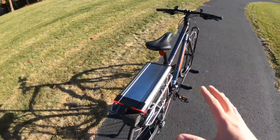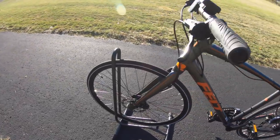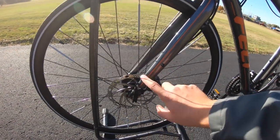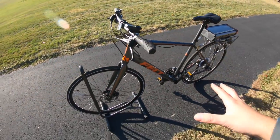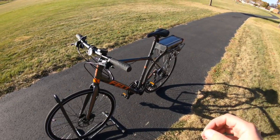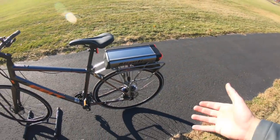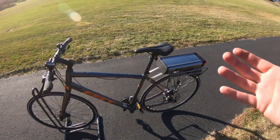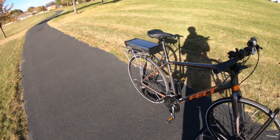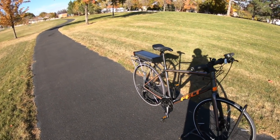Another good thing about this particular bike that makes it good for the Alazetti system is the brakes. I'm rocking a set of Tektro hydraulic disc brakes — 160mm up front, 140mm in the back. The hydraulic disc brakes are great. When you have a system like this that is external and powering the bike, you want some extra stopping power in case you need to overcome what the motor is going to put out.